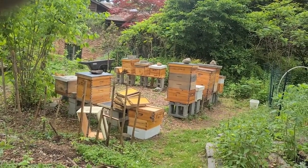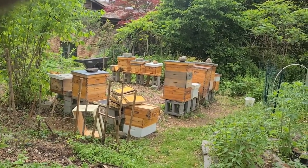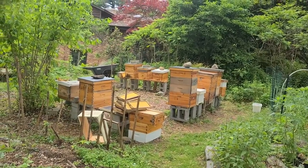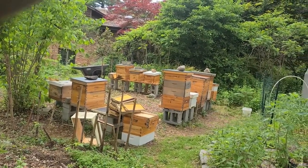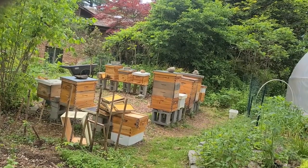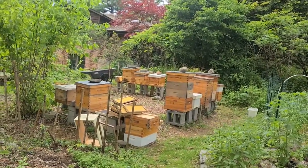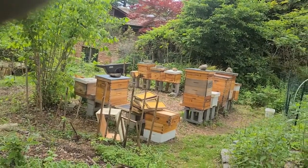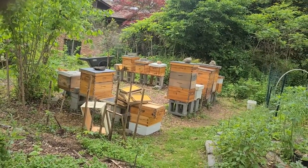The bees in general were pretty good. I always do a prayer and ask them to allow me to come into their hive before I do the inspection and breakdown. So they let me know when I was in their hive a little bit too long — that's something I try to pay attention to.